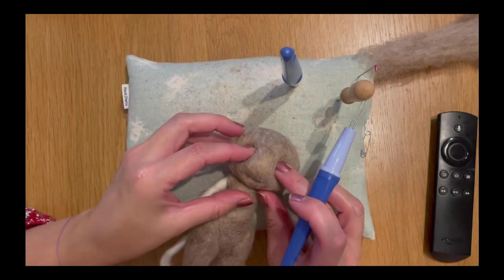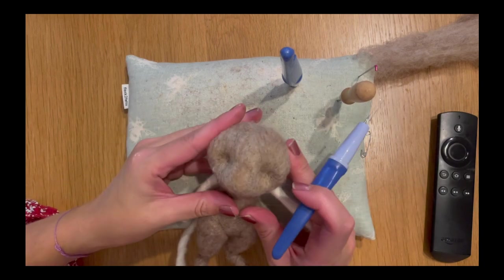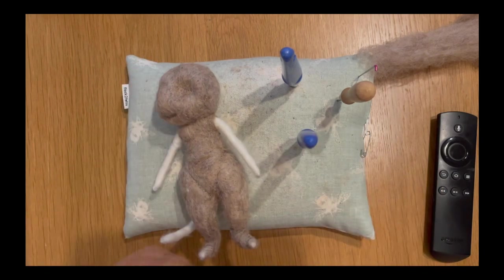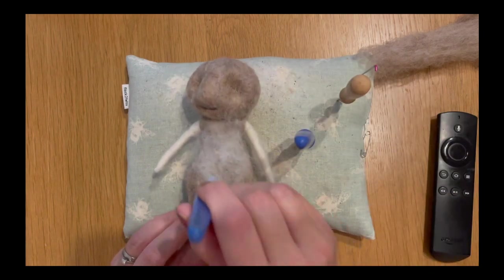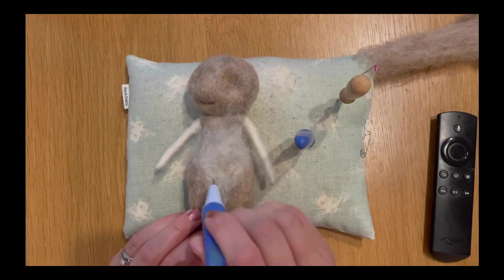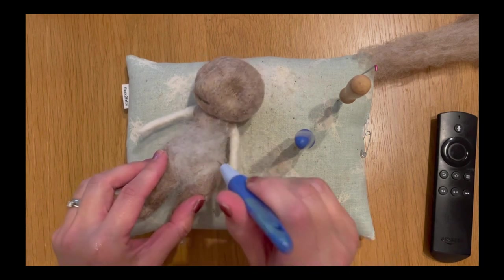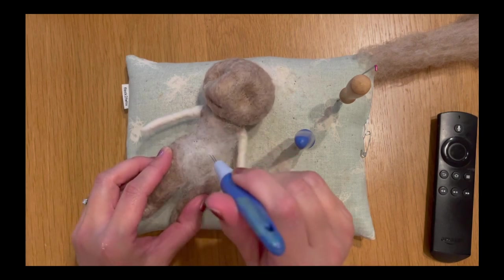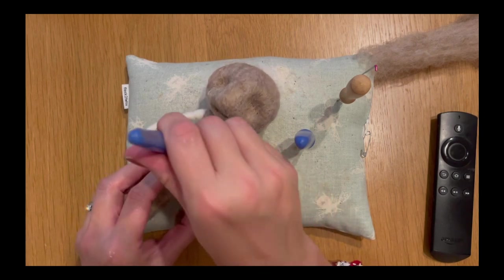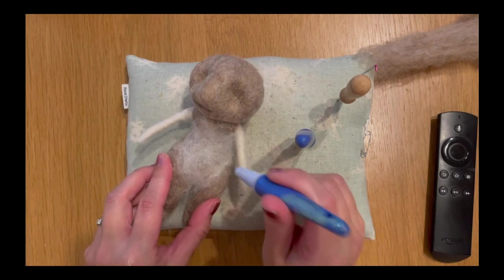Keep going until you're about at this stage — roughly about half a centimeter in depth. Next I'm going to grab some white Shetland wool and we're going to add some to his tummy to make it look quite fluffy. We want to add the wool where his torso is — not onto the thighs — keeping it exclusively to his torso and chest area, maybe a little bit on his shoulders and under his chin too.